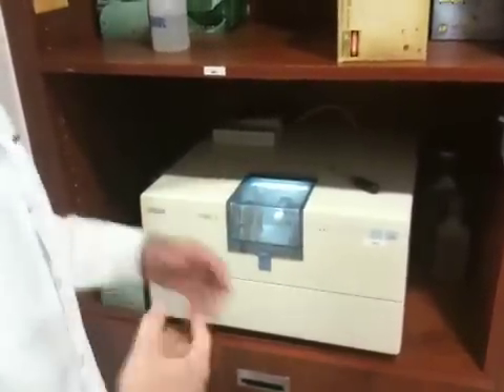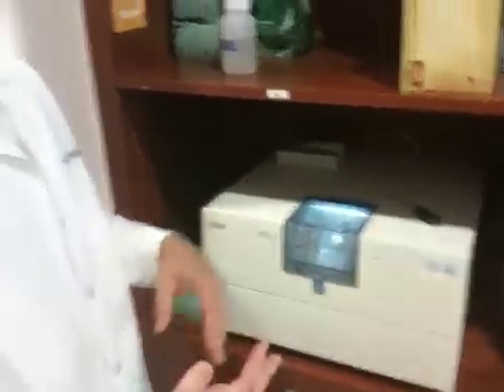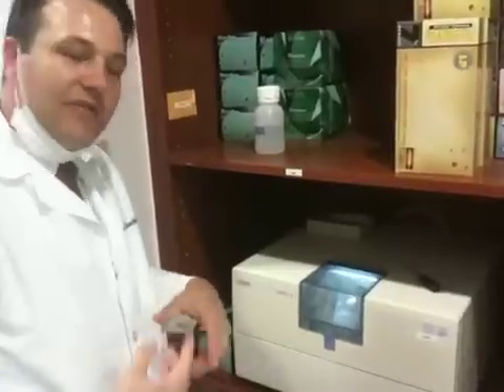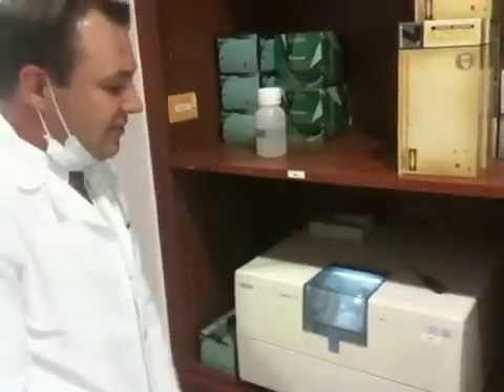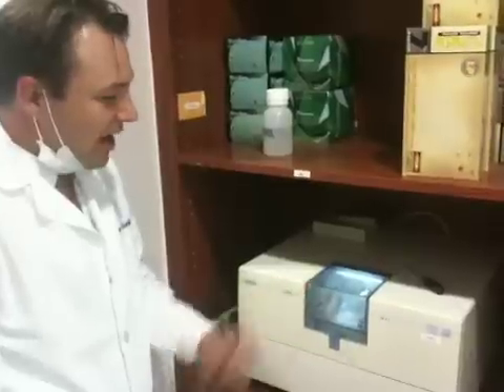The computer is going to go through a quick minute-and-a-half process to calibrate, to make sure there are no defects in the block, that it's mounted correctly, that we put the right size block in, and that it can make the tooth. After that, it's going to start spraying demineralized water with some really expensive vegetable oil to keep the friction down. In about 17 minutes, our tooth is going to fall off and be ready for a little polishing and cementation.